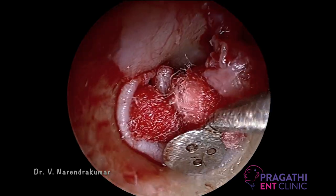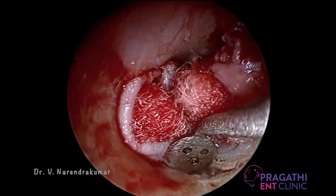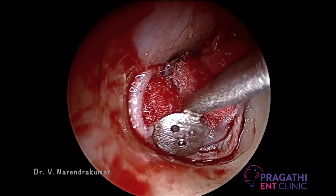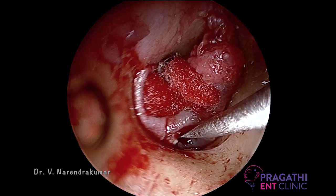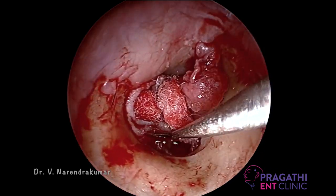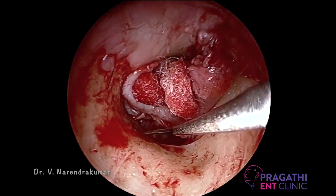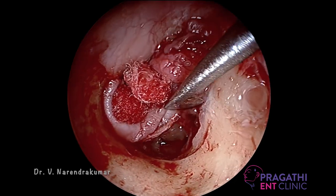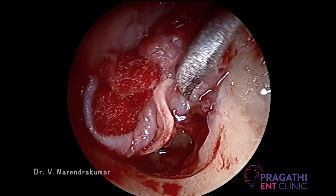Here we reached till the annulus, and the annulus is elevated very gently. This is the middle ear mucosa, which is incised using a sickle knife. Selecting the case for the beginner is most important, because in the initial stage of practice, the success of the surgery makes you a good practitioner. Beginners have to be very cautious in selecting the cases.